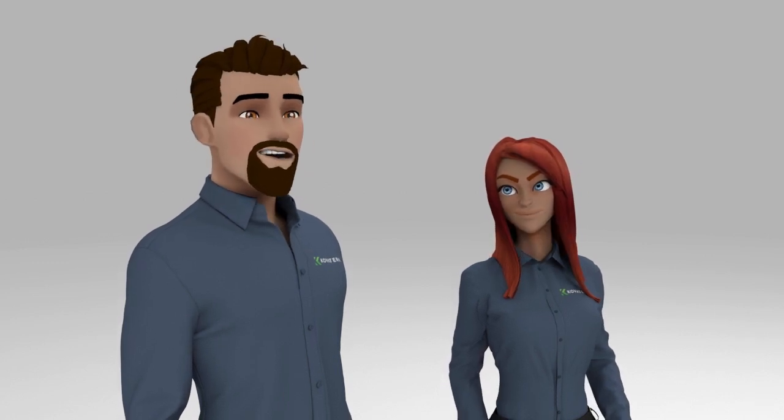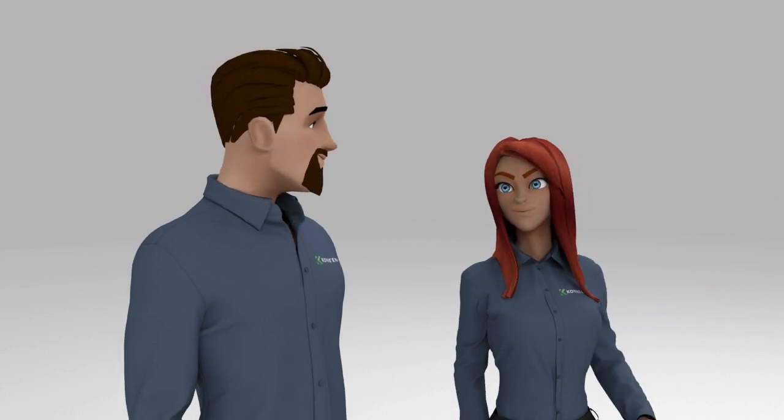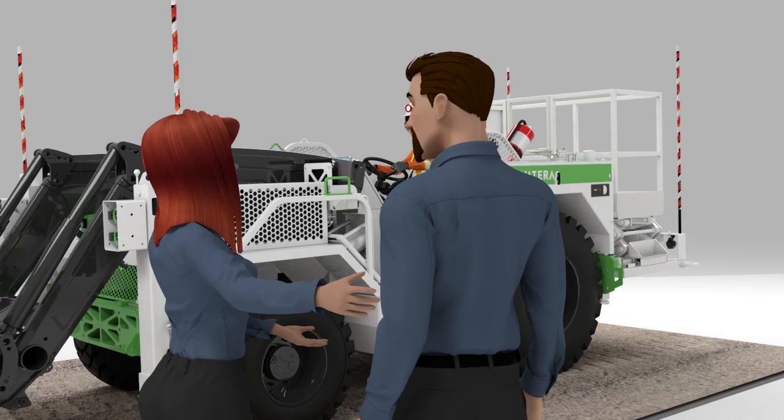Why is Kim driving a KM200E on a giant treadmill? It will all make sense in a minute. Let's look at this other model we constructed.